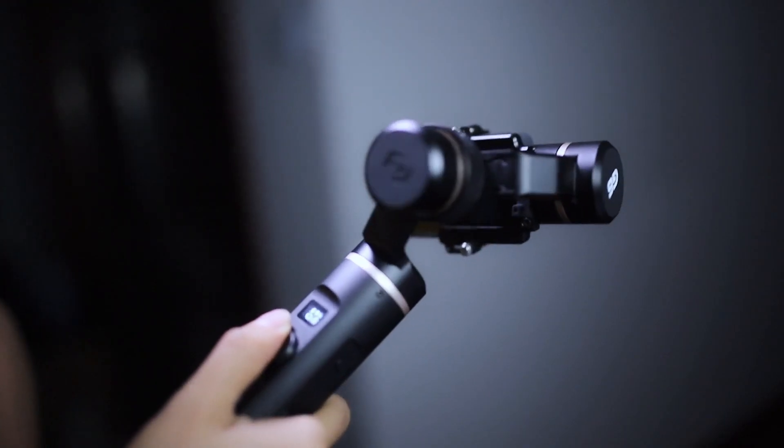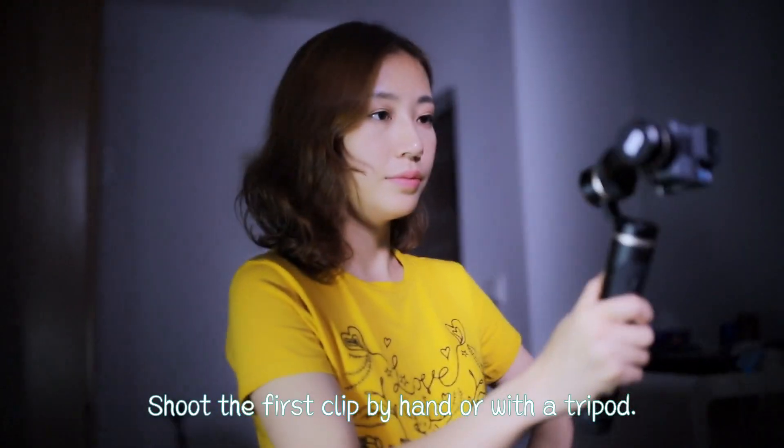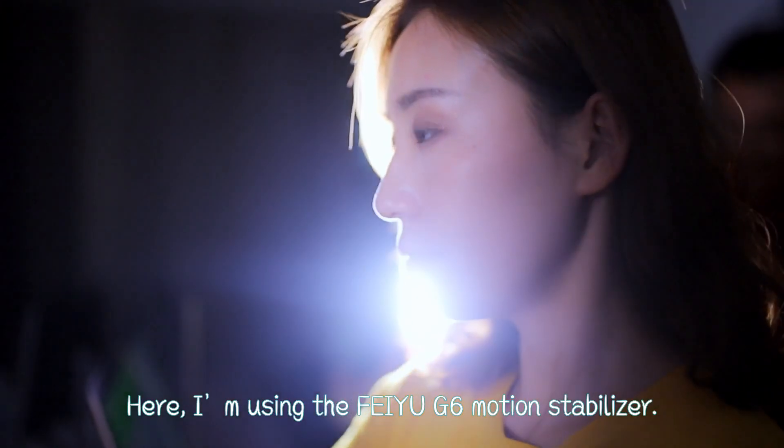Hello everyone, I'm Huyi. Welcome to Camp Spirit. Shoot the first clip by hand or with a tripod. Here, I'm using the Feiyu G6 motion stabilizer.